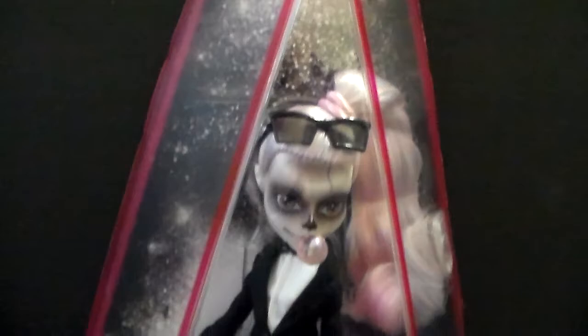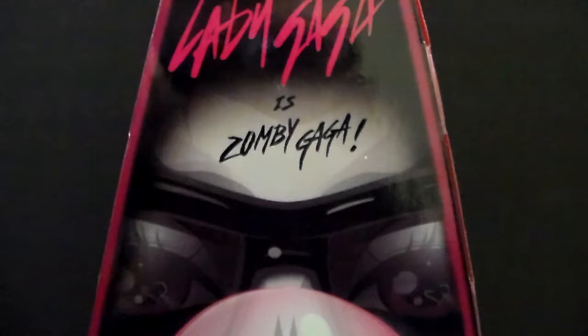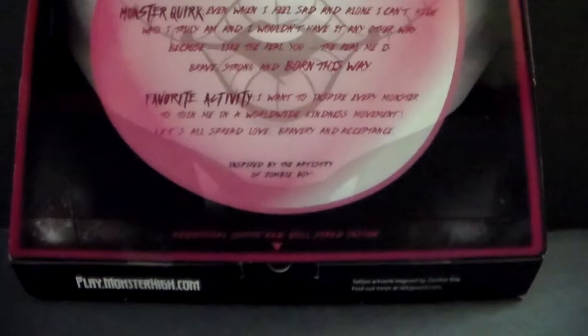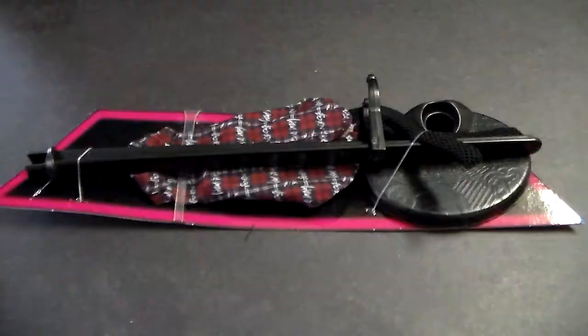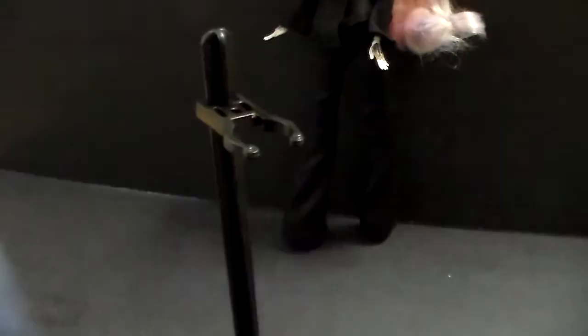The background is great — it is very allusive to the Born This Way video. The back has a great illustration; it is really beautiful and gives you information about this doll. You can pause the video right here if you want to read it. At the bottom it tells you that the additional outfit and doll stand are in this section of the box. The extra outfit and the stand come at the bottom, so you have to remove everything in it.